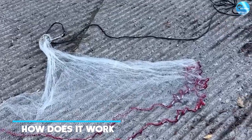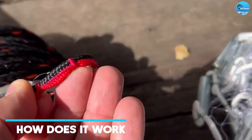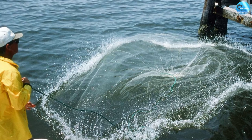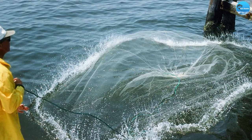First, you need to make sure that you have the right size net for your fishing needs. Once you have your net, attach the rope to the net and throw it out into the water. As the net sinks to the bottom, the weights around the edges will pull the net together, trapping any bait fish inside.